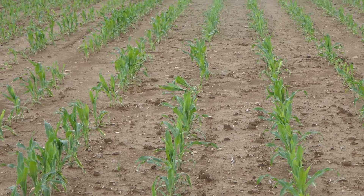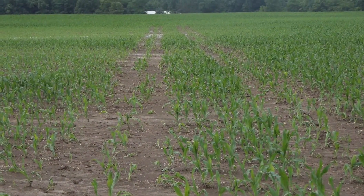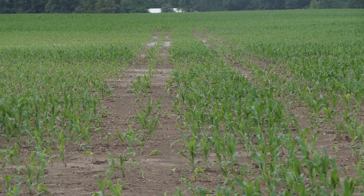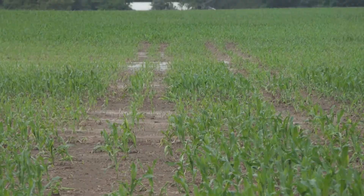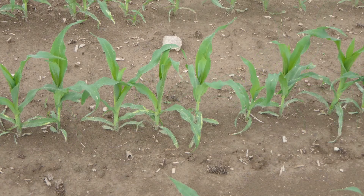Visiting the field seven days after application shows visible damage by the tractor tires to the plants in its path. Some plants were stunted, some actually were killed. The plants that were not affected by the tractor tires exhibit normal population, normal color, and normal vigor.